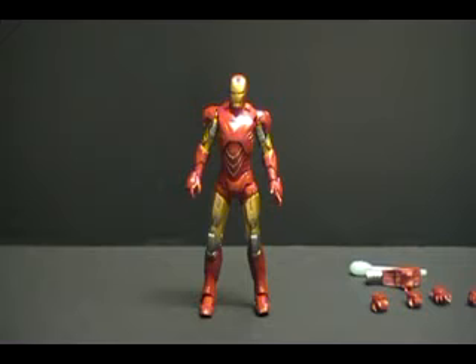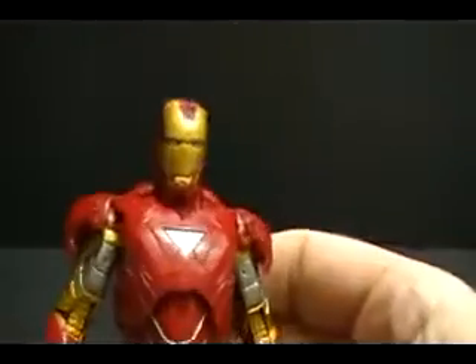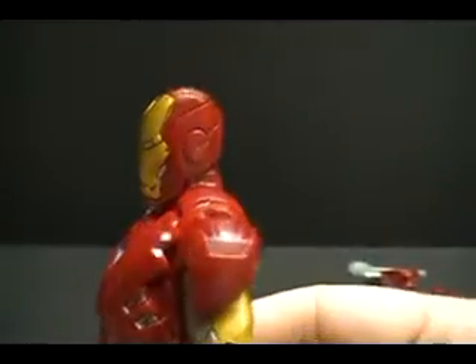Mark VI is on the scene and this is a cool figure — it is really nice. Very much like the NECA Jonah Hex figure, it really makes me want to go see the movie again. I want to see this armor in action. As far as figure fare, it does have some problems, though it looks great. It's just a fantastic sculpt.